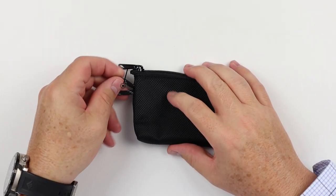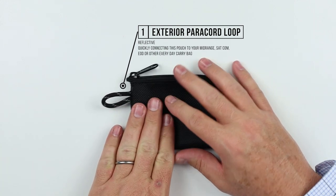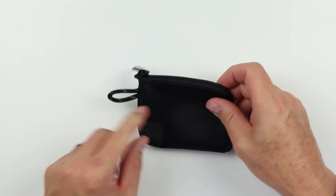On the exterior, we have a reflective paracord lanyard. This can be used for quick connection — you can add your keys to here, or add it to your mid-range, your Satcom, EOD, or other everyday carry bag, just so it doesn't get lost.